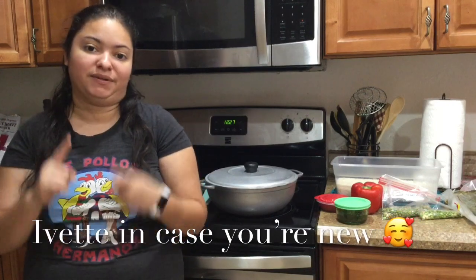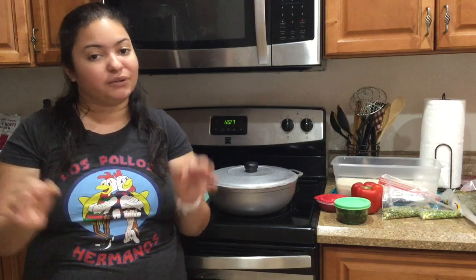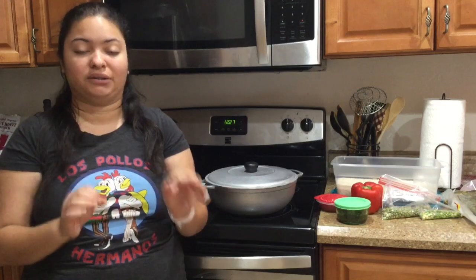Hey guys, what's up, welcome back to my channel, this is Cooking with Evie and my name is Yvette. I like to make videos of grocery hauls, cooking videos, and other miscellaneous items. Today I'm going to be cooking a very typical and popular Puerto Rican dish — it's arroz con gandules, which in English translates to rice with pigeon peas. It's a very famous Puerto Rican dish, typically cooked at parties, holidays, all of that.